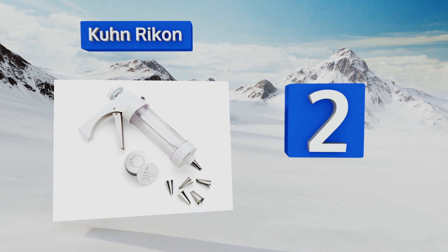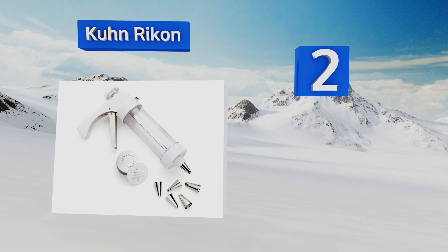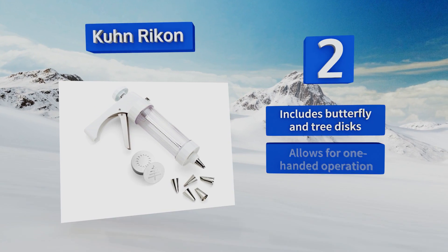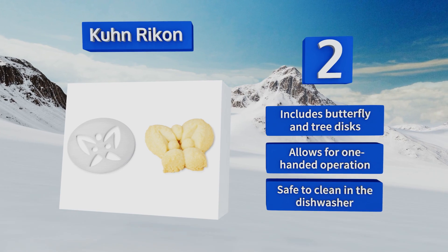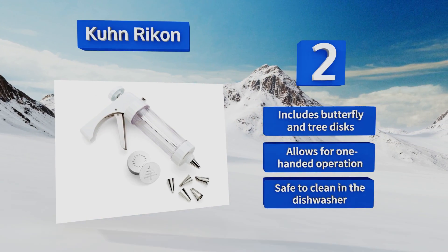At number two, with 14 steel discs and six decorating tips, the Koon Rykon doubles its duty as both an effective dough shaper and a fine point decorating gun, allowing you to decorate your creations or put fine edging around a freshly baked cake. It also comes with a clear storage case, includes butterfly and tree discs, and allows for one-handed operation. It's safe to clean in the dishwasher.